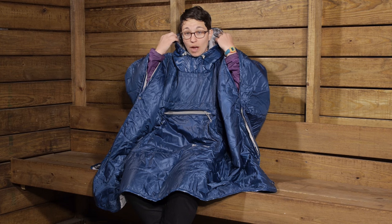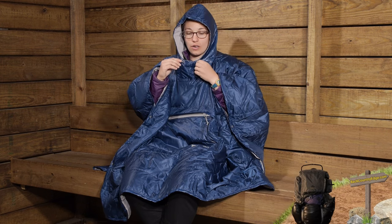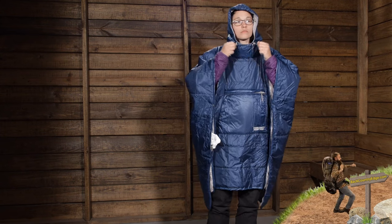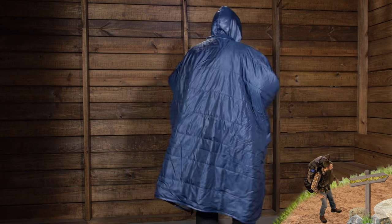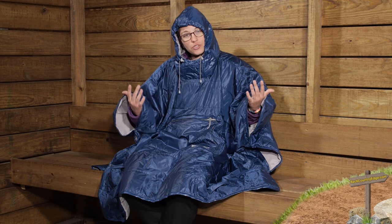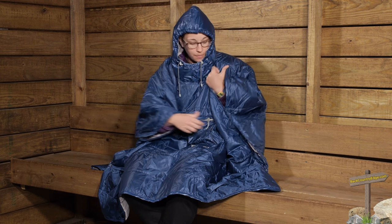There is a hood on this poncho and that just adds to the warmth and the coziness. It is a really nice little hood and there are cinch straps that you can just cinch it down and hold in your heat. So if you are hiking during the day, you don't necessarily need something like this — you don't need to carry a jacket or anything like that. But as the temperatures drop around the campsite, this is just a really cozy offering.